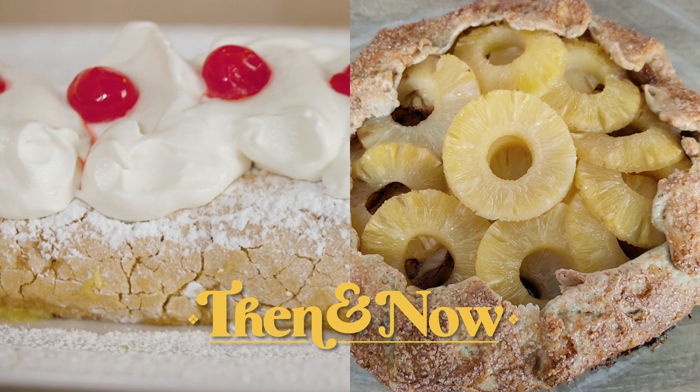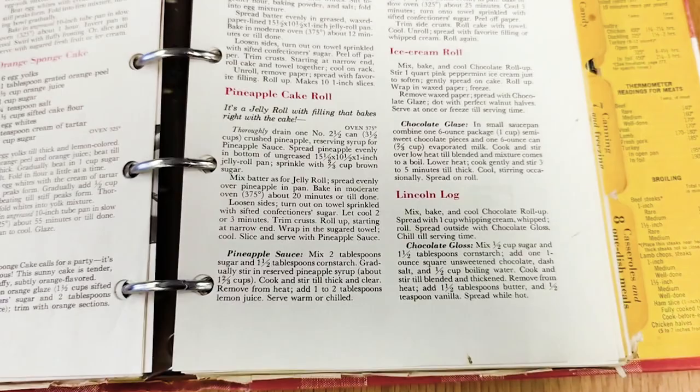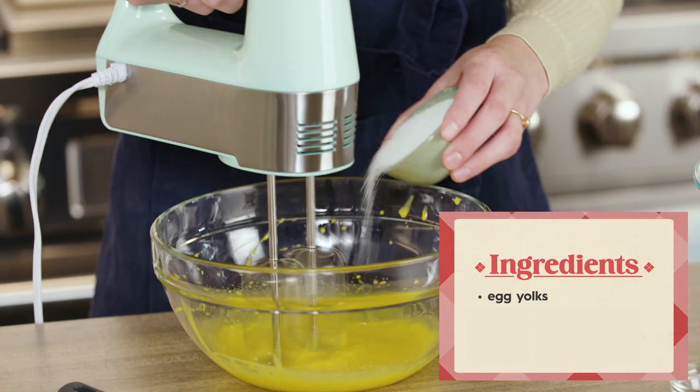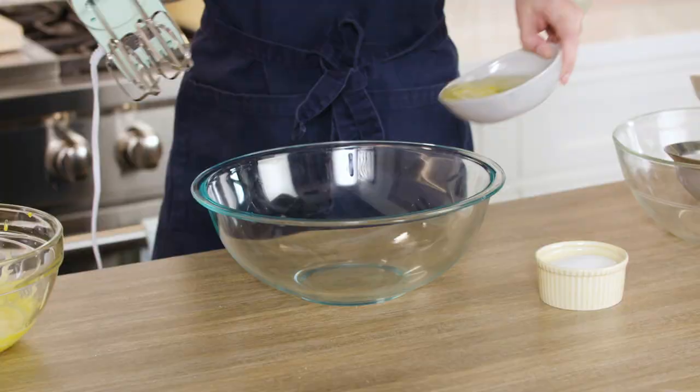The recipe for the pineapple cake roll is kind of a wild ride. To start, it says to beat the egg yolks until thick and lemon-colored. Next I'm going to add the sugar gradually, then add vanilla. The recipe says to beat the egg whites until soft peaks form, then gradually add the sugar — kind of making a meringue here.